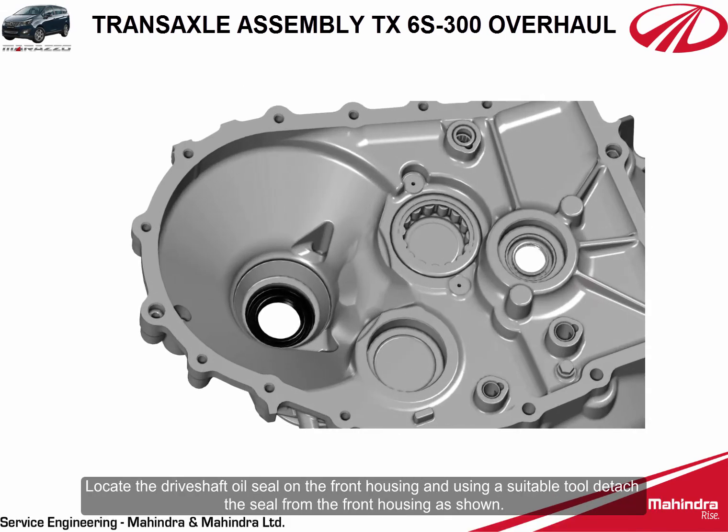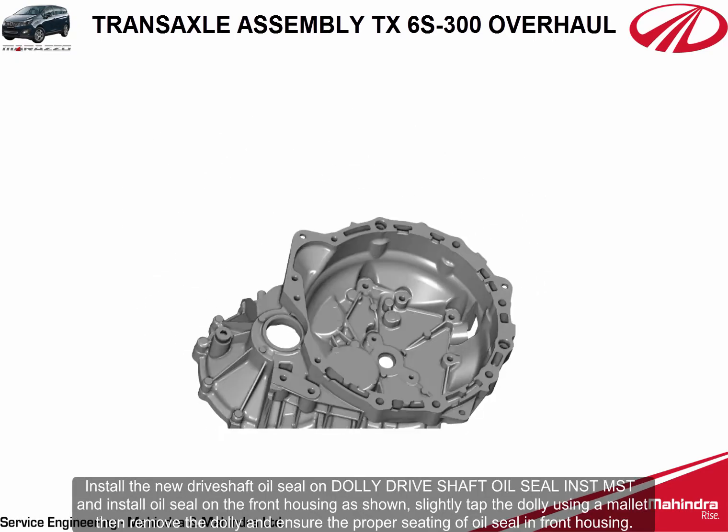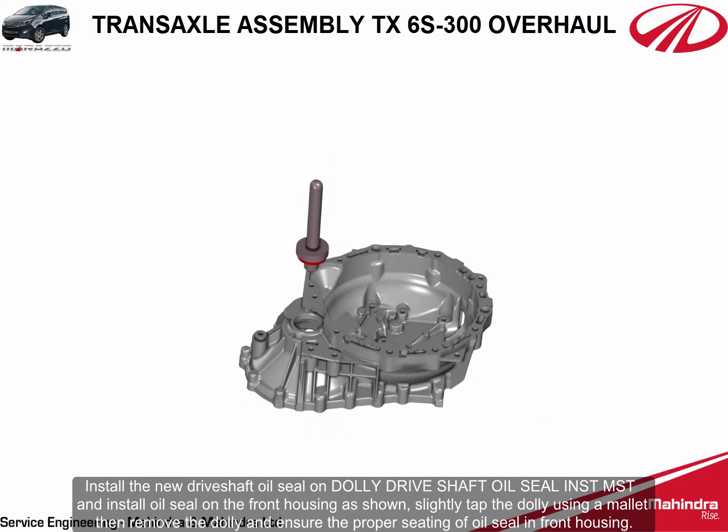Locate the drive shaft oil seal on the front housing and using a suitable tool, detach the seal from the front housing. Install the new drive shaft oil seal on the front housing as shown.